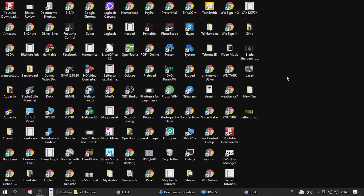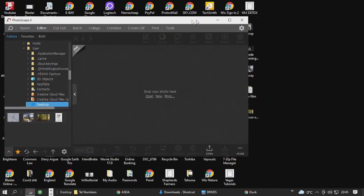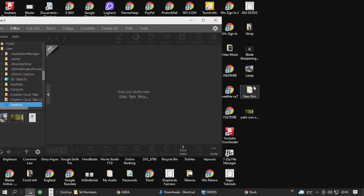We're going to start off in PhotoscapeX. Photoscape is a fantastic software considering it's absolutely free — free to download, free to use, no charge whatsoever.